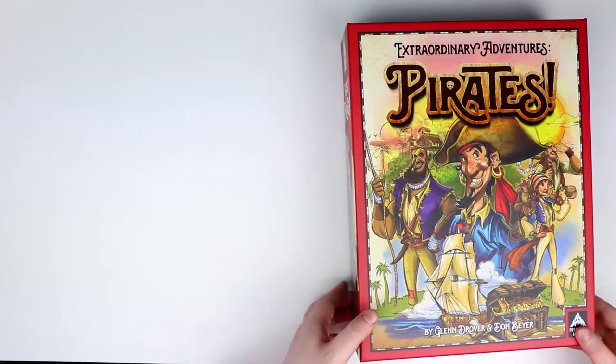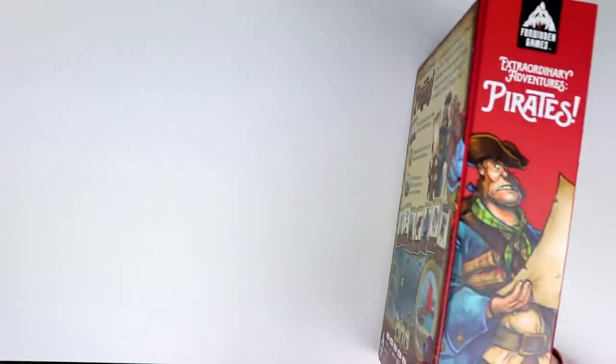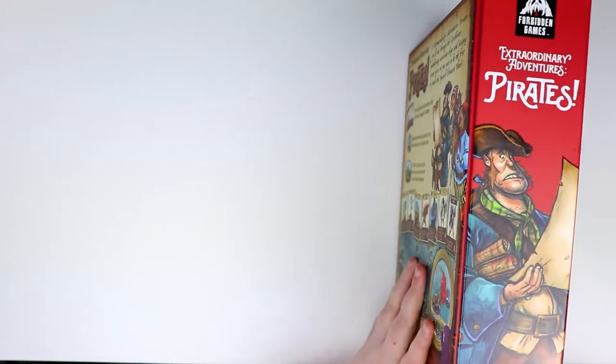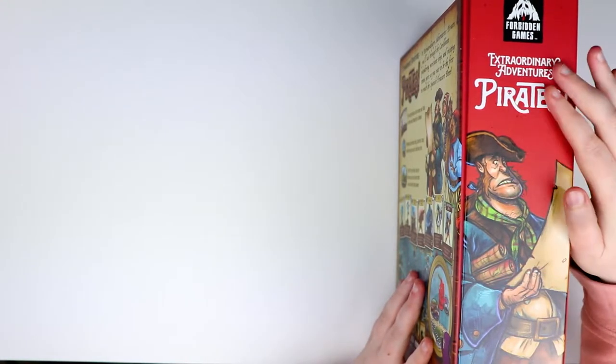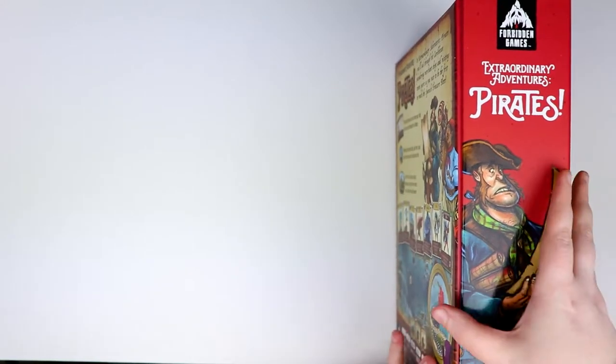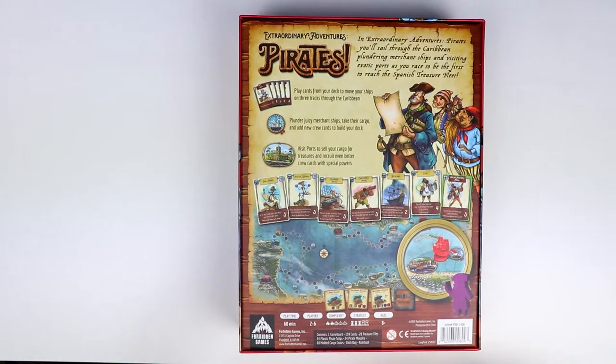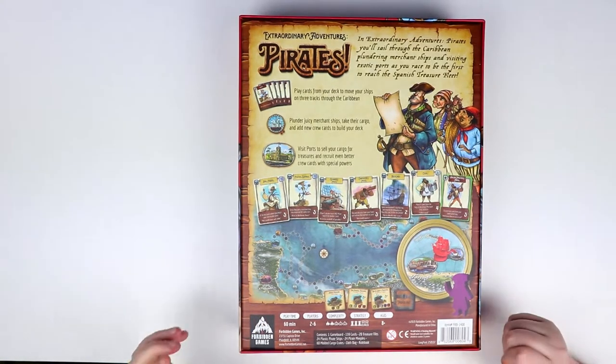First thing to note: this box is quite tall and narrow, and it's quite big. It's nicely embossed — I really like how it feels — and the pictures are kind of laminated, which looks really good. Let's have a quick peek at the back and see what kind of pirate game we're getting.